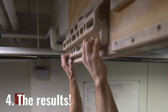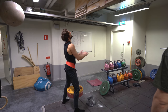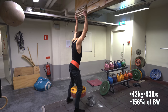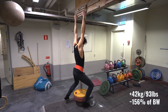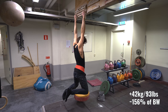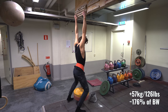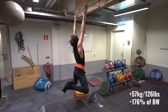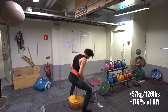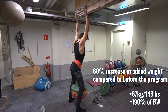Now that you know how I structured my training, let's have a look at the actual results — and these were just out-of-my-mind crazy good. I started off with the 14mm crimp. Before the experiment I could hold it for three seconds with about 48 kilograms, and maybe around 40 kilograms for five seconds. After the experiment, I could hold 67 kilograms for five seconds — an insane increase of about 60% in added weight.